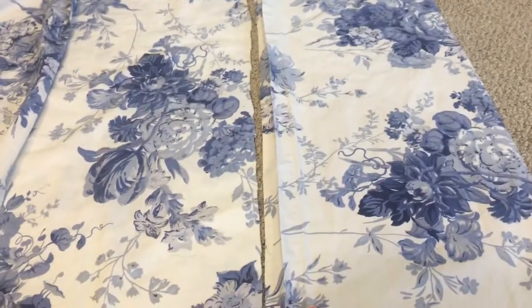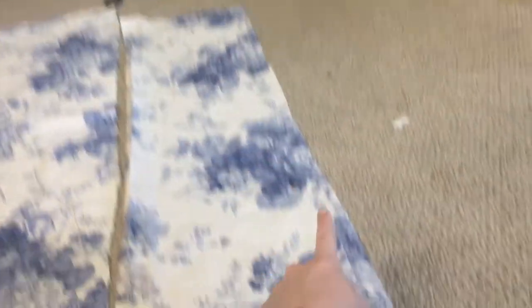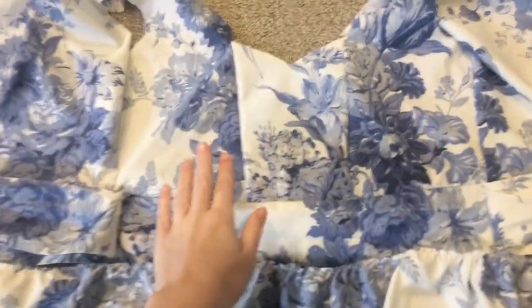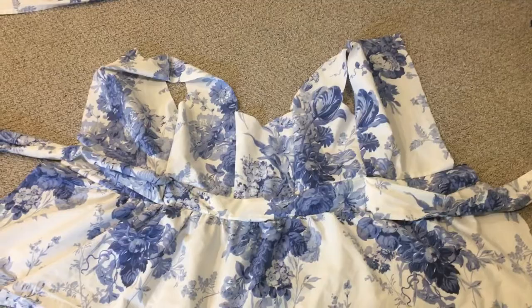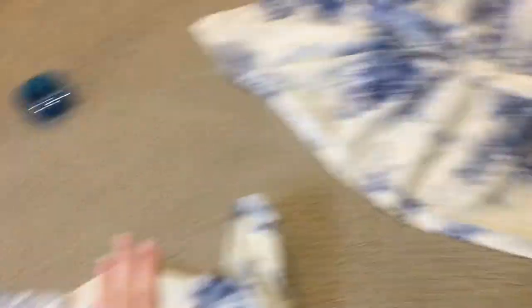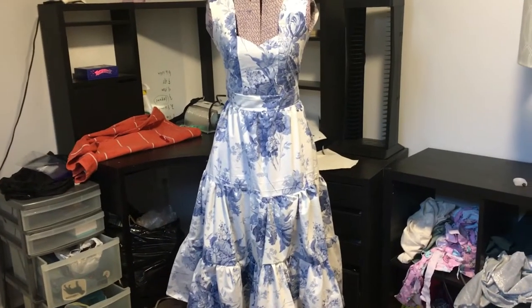Okay, all three pieces are cut out. Starting with the smallest one, I'm going to do a really long stitch down the top and gather it. I've gathered the top layer of the skirt down to the same length as the bottom of the bodice, and I'm going to stitch it on using a French seam. Then I'll repeat the process with the second and third layers.